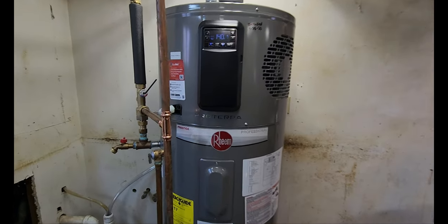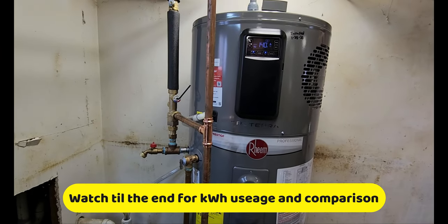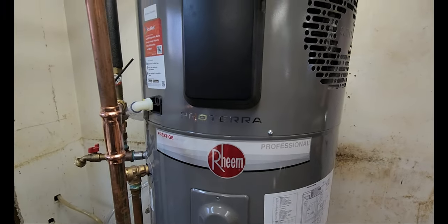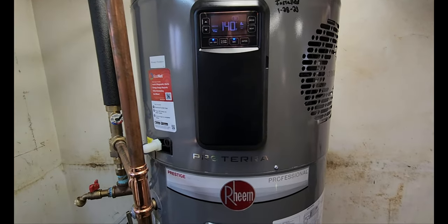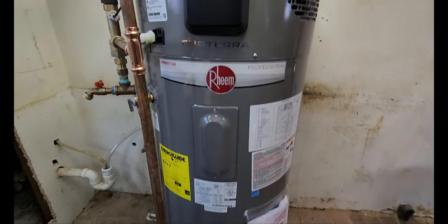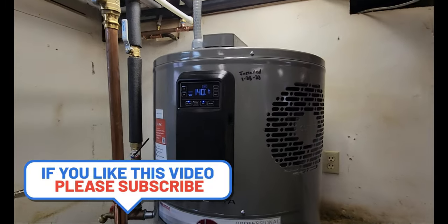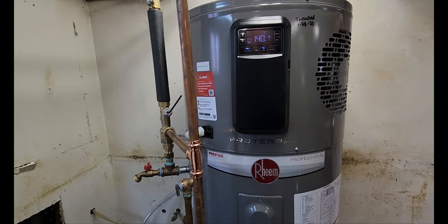This is the Rheem Prestige series hybrid hot water heater. The top portion is a heat pump sitting on top of a regular electric water heater. They come as a pair — it's not something you can add to just any water heater, but that's essentially what it is.